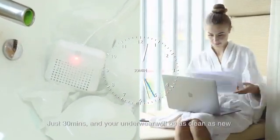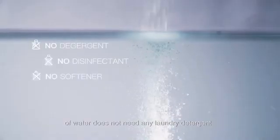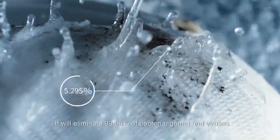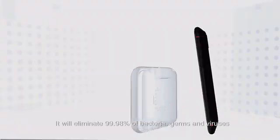Just 30 minutes and your underwear will be as clean as new. The high-tech electrolysis of water does not need any laundry detergent. It can effectively decompose sweat stains and organic dirt, and will eliminate 99.98% of bacteria, germs, and viruses.